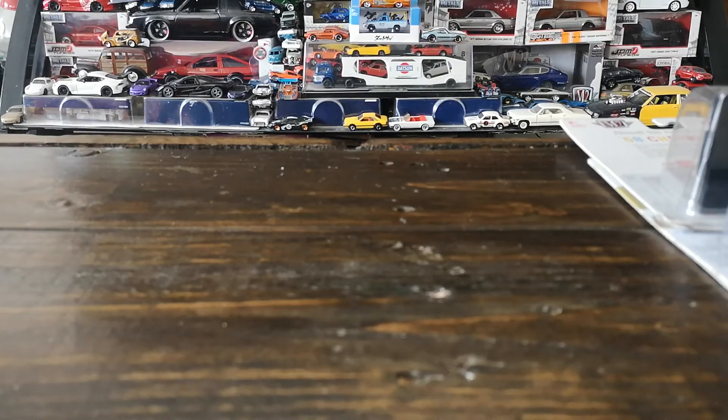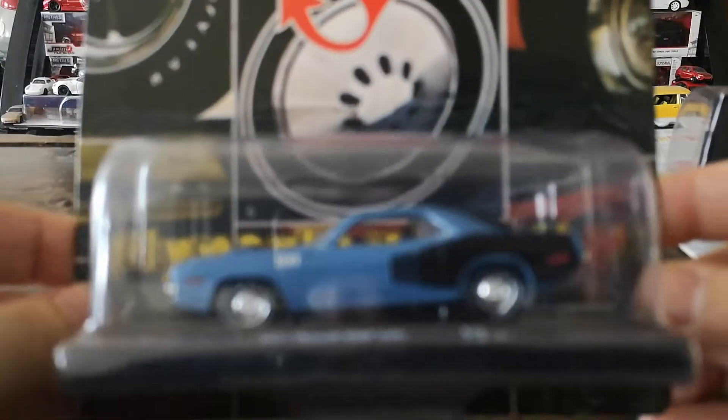Now that we've looked at the 50s cars, we can delve into my favorite out of the big three American domestic manufacturers. Let's check out some Mopars. To start off the Mopars, how about we check out this 1971 Hemi Cuda.